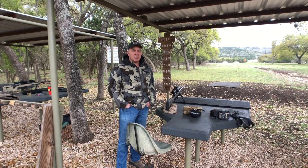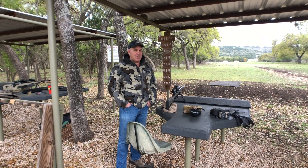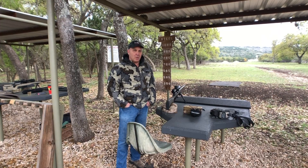With better wind calls, you'd have killed a deer all the way out there. We really don't recommend that though. Anyway, the gun will perform. Thanks.